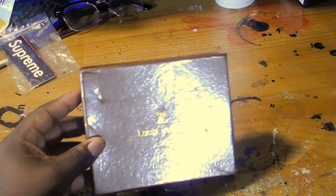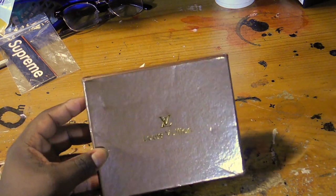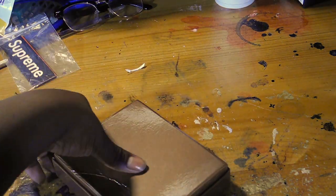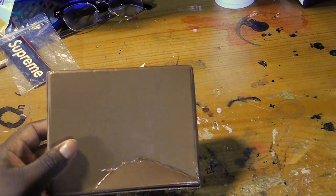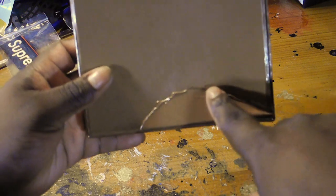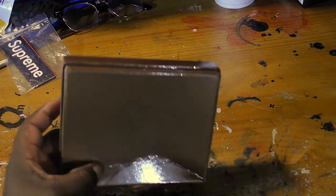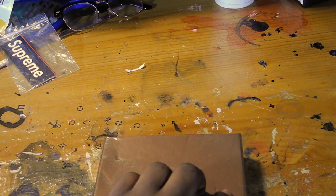This appears to be mocha brownish, I think. You know, the box says Louis Vuitton. The first thing I noticed right off the bat was that it had creasing right here. I'm not sure if the shipping was handled properly or not, but there's creasing right here on the back of the box. I'm going to flip it over.